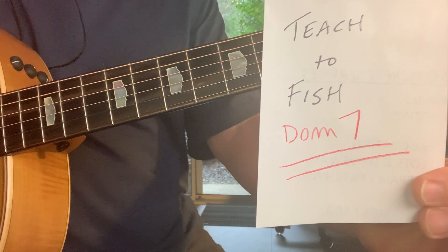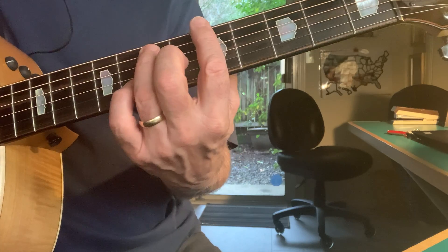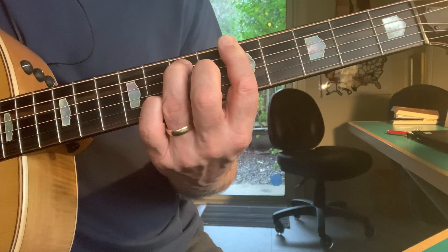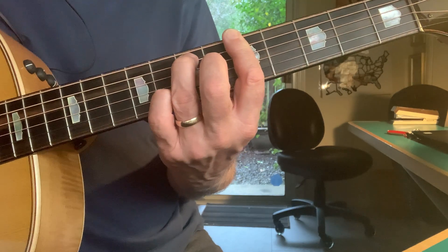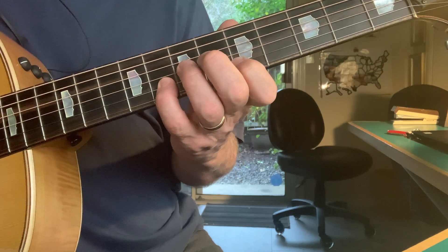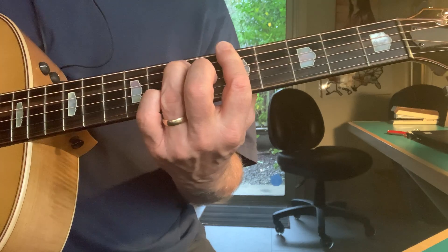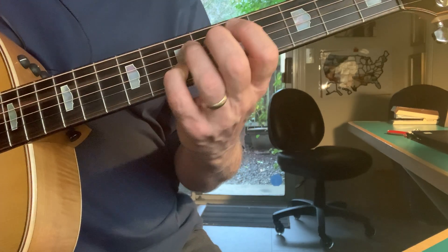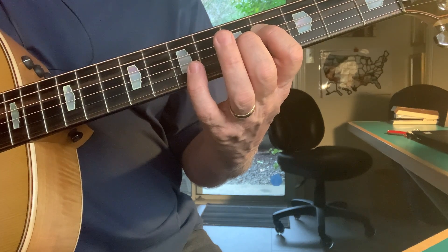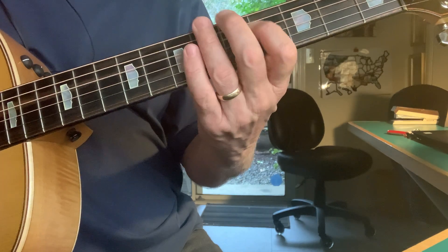In our 'Teach a Man to Fish' series, there are a lot of numbers. For a dominant seventh chord, you have to have a one, a three, a five, and a flat seven: one, five, flat seven, three, five, seven, one. The only number I would add to that would be the sixth. Adding the six gives it a real kind of swing feel.